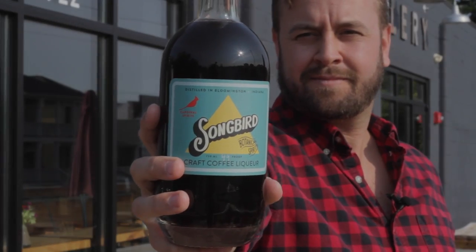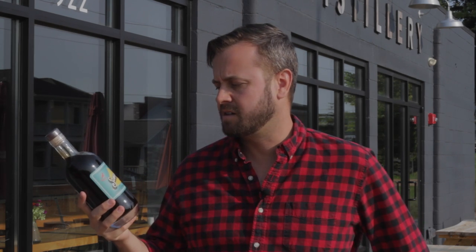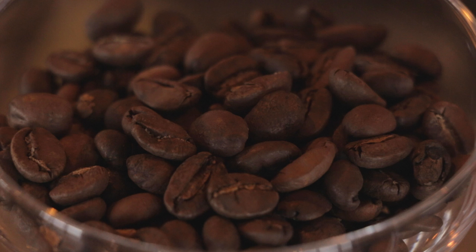This is our Songbird craft coffee liqueur. Songbird is our line of lower proof, lower ABV liqueurs. We think that Songbird could be mixed with just one or two other ingredients to make a great cocktail, and that's what we've done here. This is coffee liqueur and it's got about 50 pounds of Nicaraguan coffee beans in every batch.